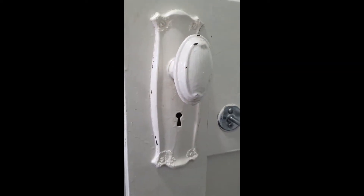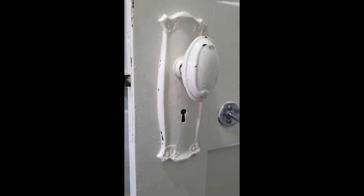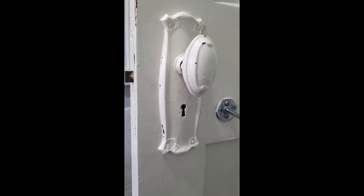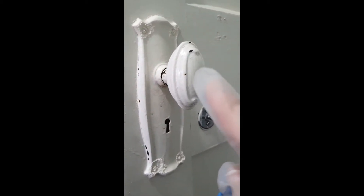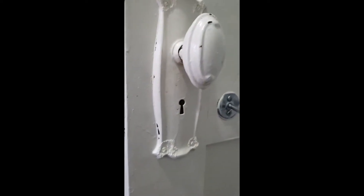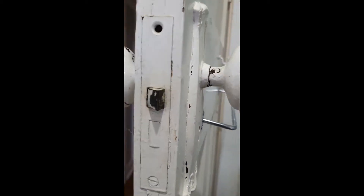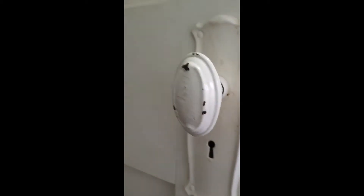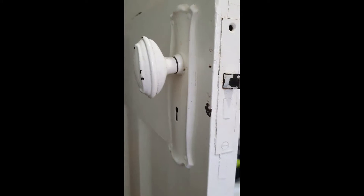Today's project is to remove this door furniture, strip it, and see what's underneath. These aren't solid brass because a magnet sticks to them, which means there's a base metal in there. I'm not anticipating they'll come up nice and bright, but hopefully we'll get some of that paint off and get them looking better.